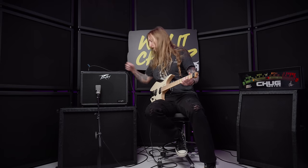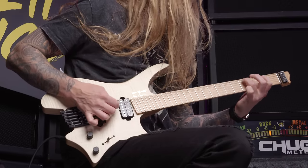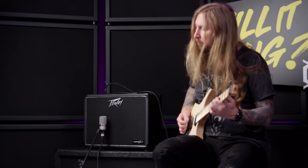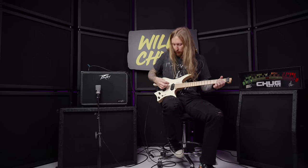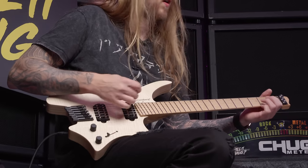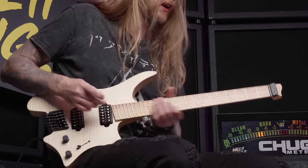That sounds good, man. I'm gonna try and tune this. Very nice — the tuning pegs are a lot better than they were before. Tuning on the bridge here is actually a lot easier than I remember.